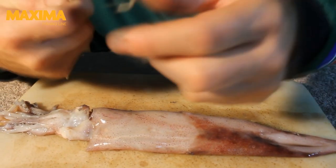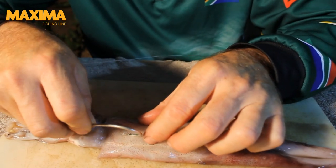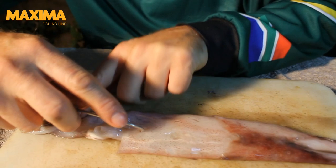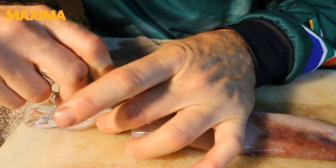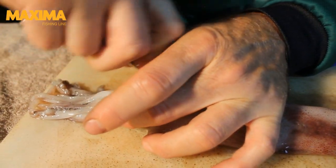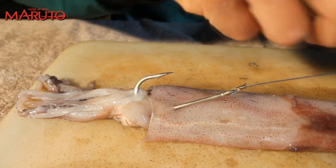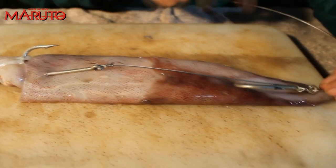So very simply, take your top hook. As long as you're going through the mantle and between the eyes, you want to hold this part of the actual chocker together when sliding. Very simply like that, but before you pull it too tight, make sure your spacing is correct.